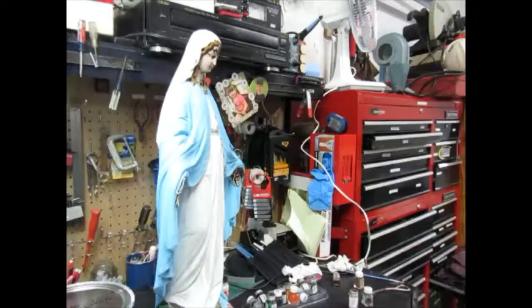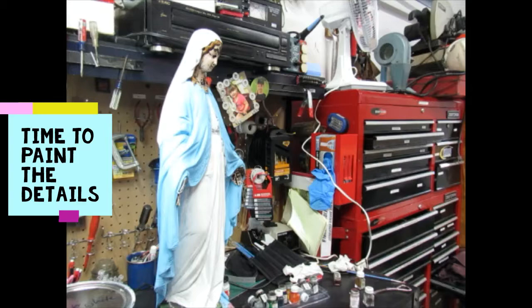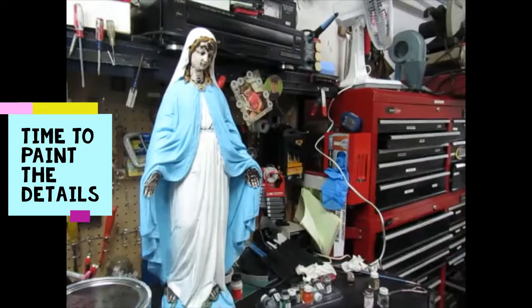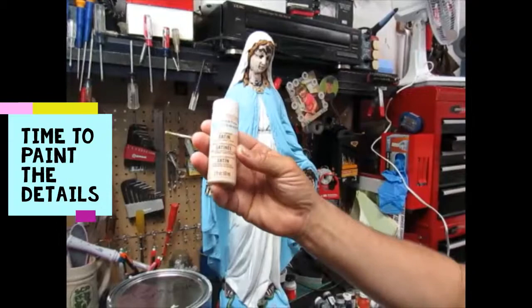Next time you see this Mary, she will be looking much nicer. And we're back — my dad's going to explain what we did. So let's take a good look at Mary: it's been two coats of blue and two coats of white. Now we're left with having to paint the face. We went today to Michael's and we picked up Martha Stewart's satin paint.